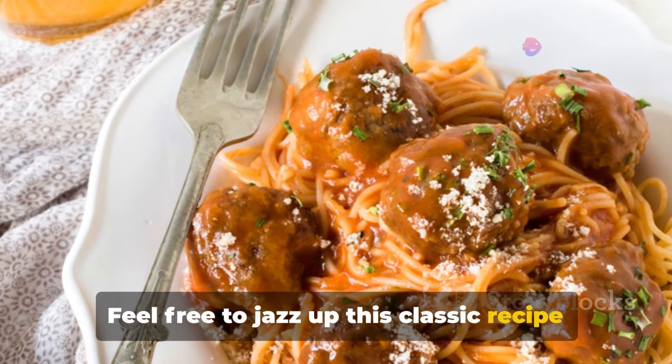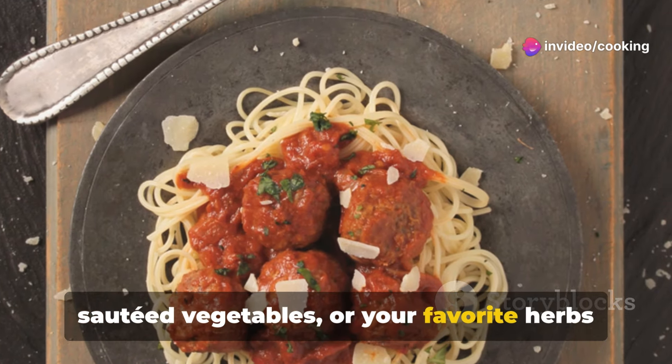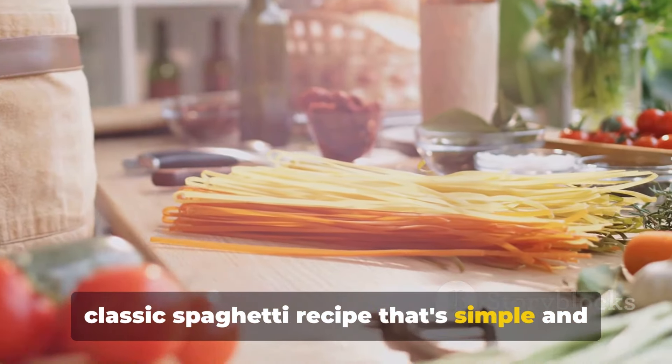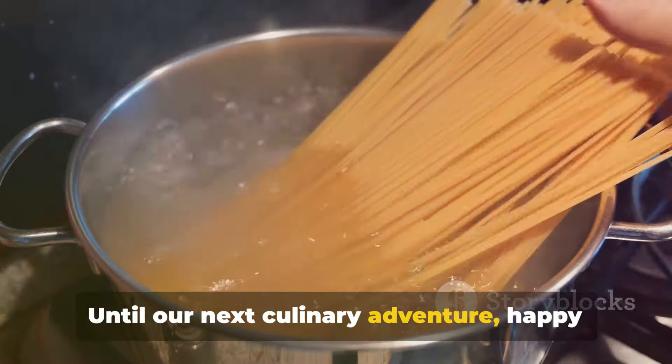Feel free to jazz up this classic recipe with additions like cooked meatballs, sautéed vegetables, or your favorite herbs and spices. Buon appetito! And there we have it — a classic spaghetti recipe that's simple and absolutely delicious. Until our next culinary adventure, happy cooking!